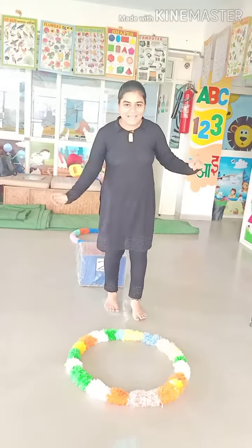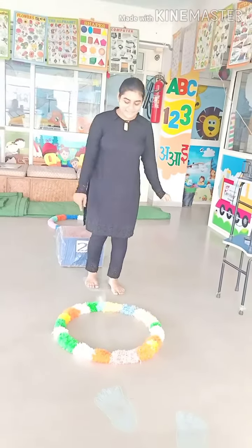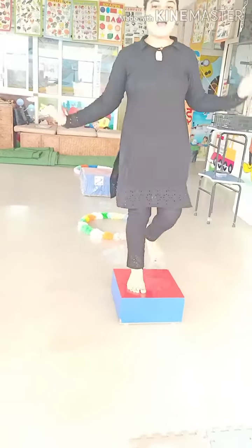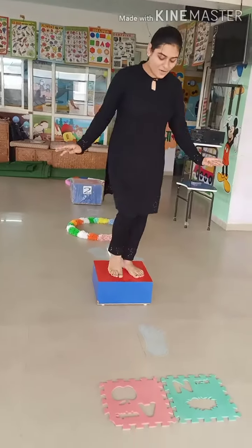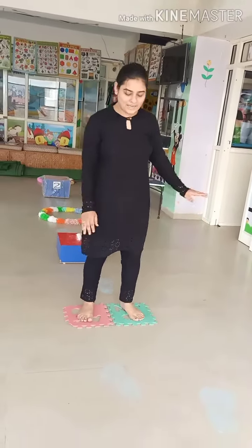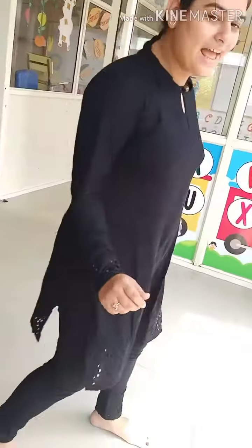Now we take right foot and jump like this. Yes, now we jump down. Okay, now we take right foot and jump, then again right foot, left foot, jump out. Kids, are you enjoying it with me? Yes! Now we take right foot, then both feet. Now again right foot and jump in a circle.